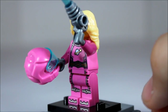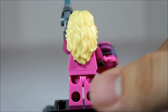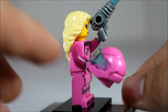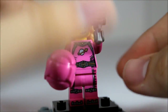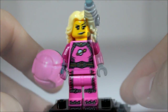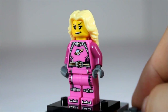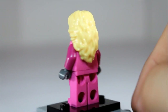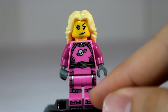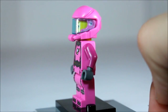And we have the space lady with her helmet. She is a space lady of some sort in a pink suit, has a dark pink arm. Very, very unique headpiece, has a little bit of a shine to her lips. Really nice front printing on her, no back printing unfortunately. She has the yellow hair. A lot of printing that just continues throughout. And she can also be geared up with her helmet on.